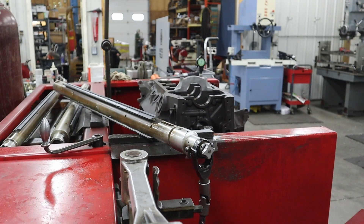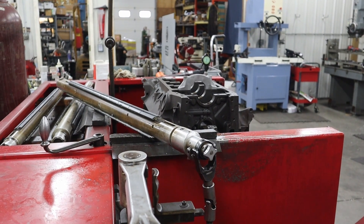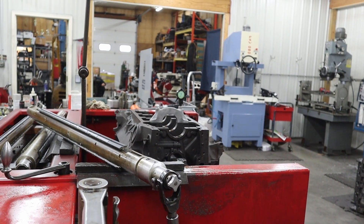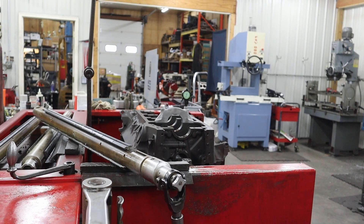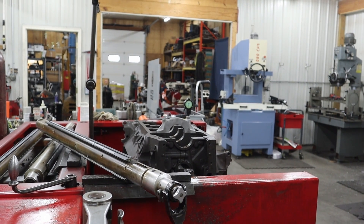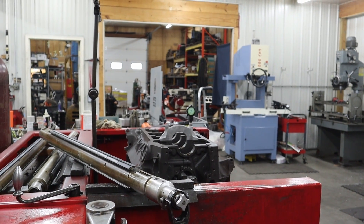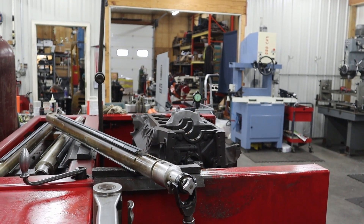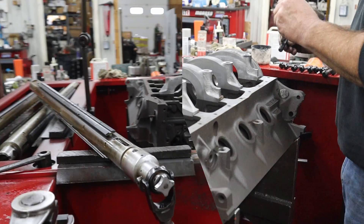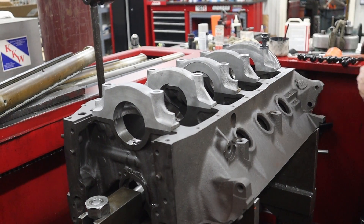Now we're going to cut the other four caps the same amount off of them, so hopefully we have the same amount to come out of every hole when we start to line hone it. Sometimes you get into blocks that have spun bearings, and they've got the block or the cap chewed up — those get a little more time consuming. You may have to put a new cap on it. We keep a lot of caps off all different blocks that we can go through and find a match close enough that we can cut it and line hone it to repair something that's been damaged. This one fortunately hasn't been all beat up too bad, so it should be a pretty straightforward job. They want you to use some MOLLE lube to get the correct amount of bolt stretch that they want to see.